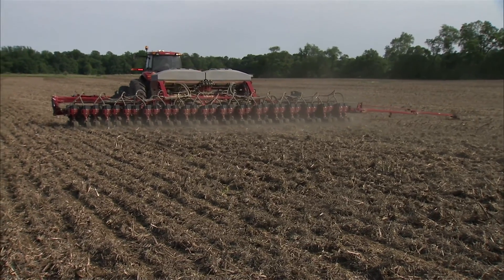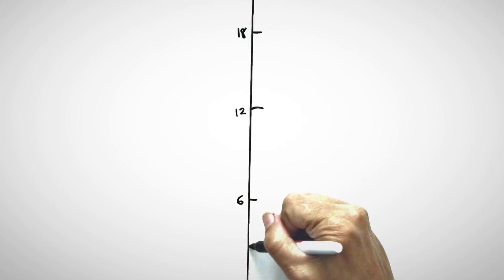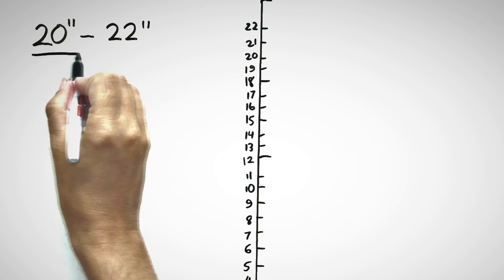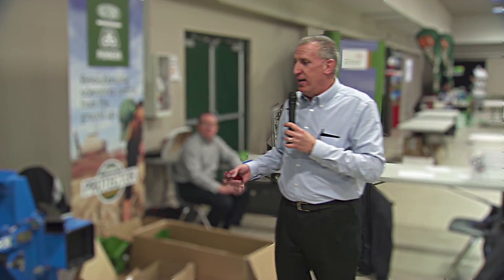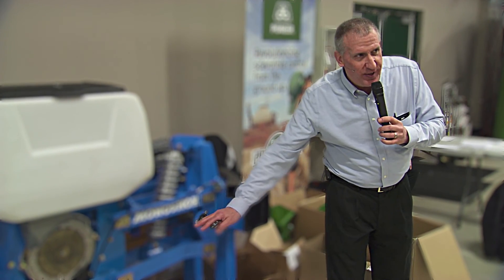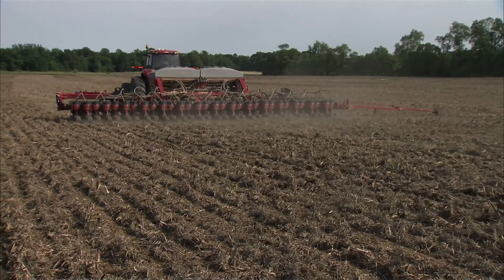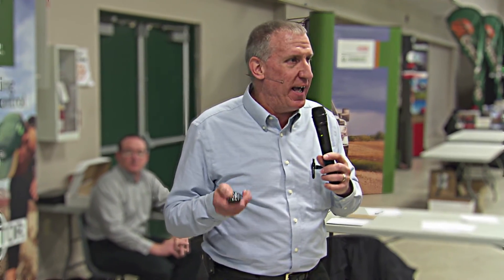When you have your planter in the ground, I want to see 20 to 22 inches from the bottom of your 5x7 or 7x7 bar to the ground. What that does is let your parallel arms be where they need to be — perfectly level — and lets our downforce system on those row units and any attachments we have perform the way they should.